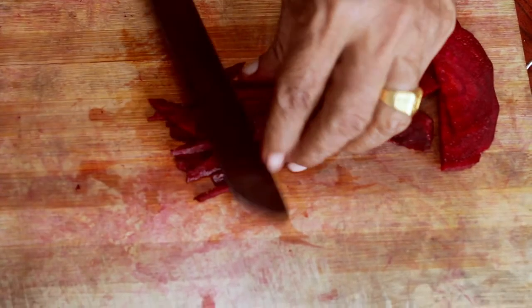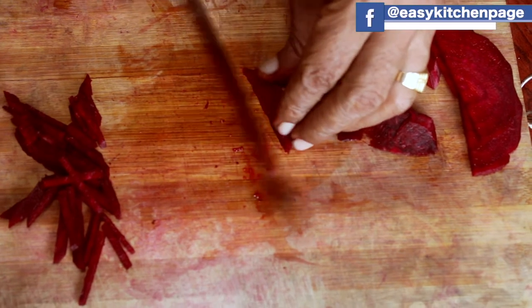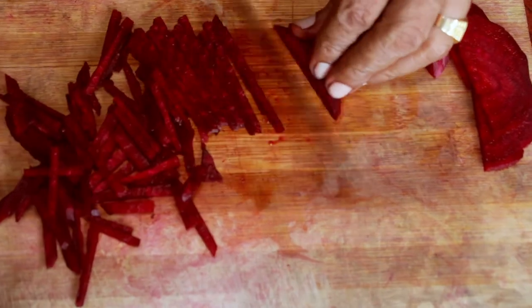If you cut it like this, you can cook it like this — it's delicious. We don't need to add the masala. We just need to cook it like this.